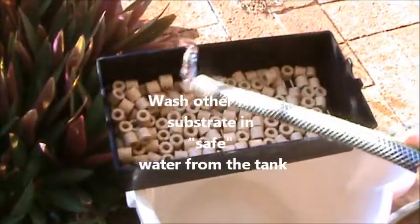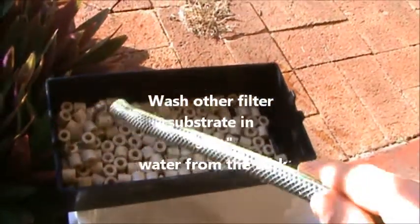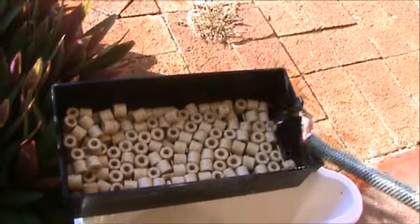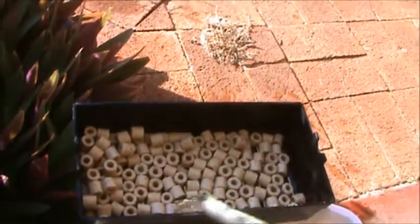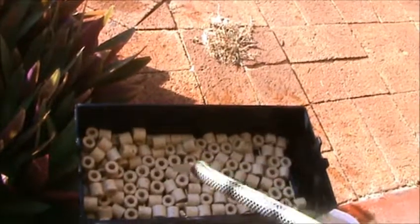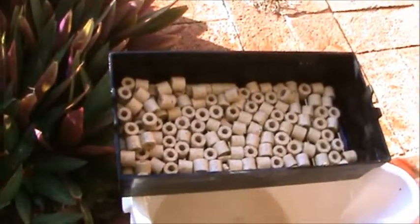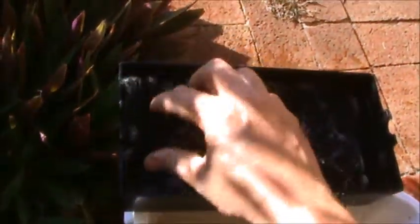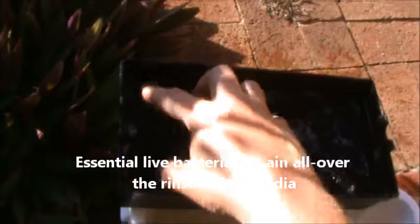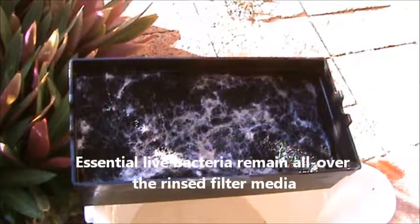It's also a good idea to rinse off your ceramic noodles if you get any solids trapped around, between, or within them. Then you can just rebuild your filter components back together and reassemble back into the main tank system.